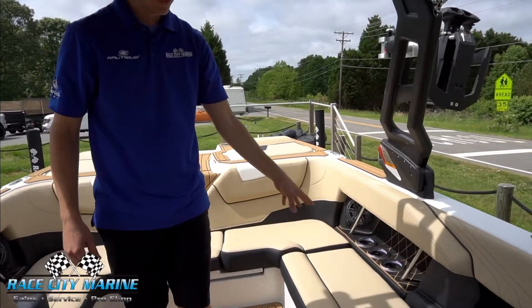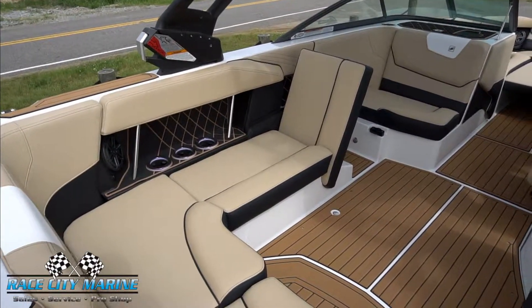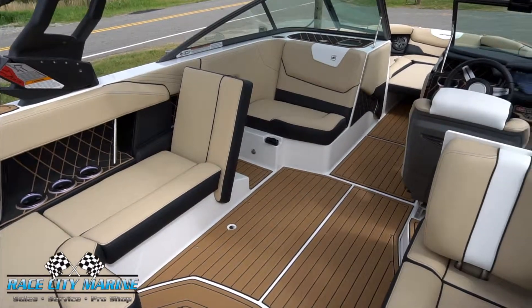We have our battery compartment under here. We have another lean back on this side, which also turns the passenger seat into more of a love seat.